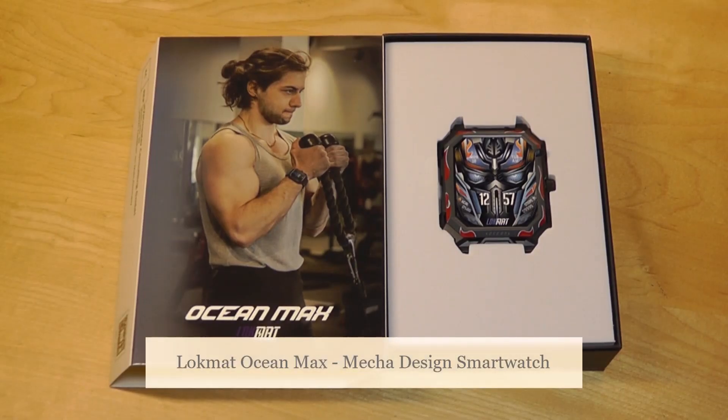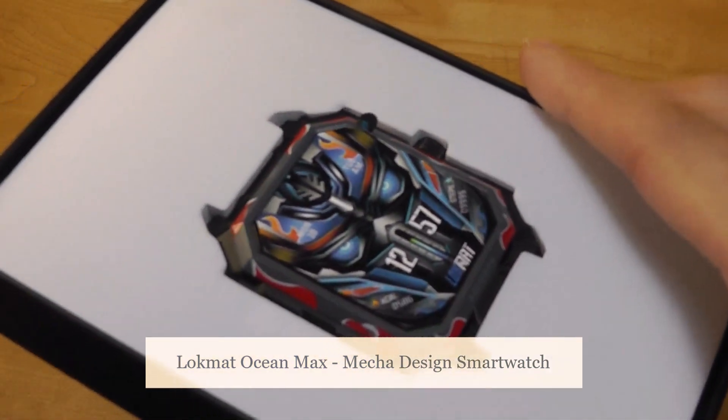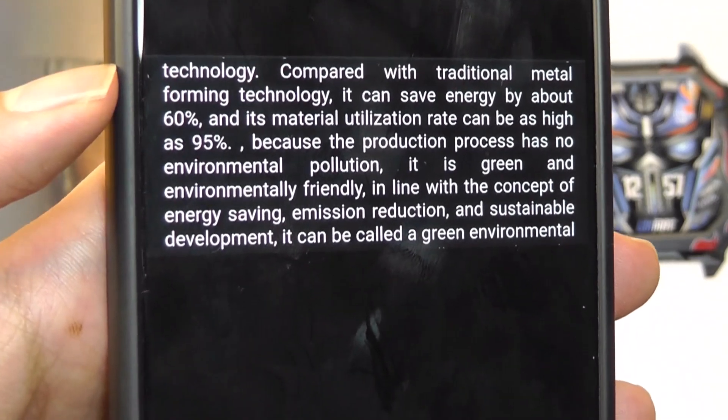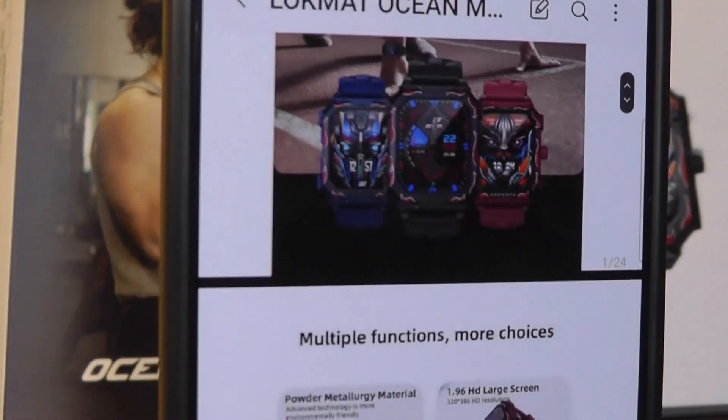Hey y'all, here are OSReviews. Today we're taking a quick look at the Lokmat Ocean Max. This is a budget-oriented smartwatch that has a rather distinctive looking design, primarily with this bezel that is constructed out of aluminum alloy, which they claim is actually formed using a greener process compared to conventional manufacturing, reducing waste and being just more eco-friendly as a result.